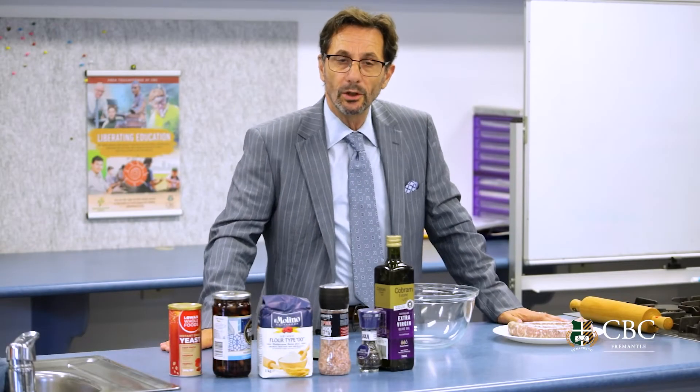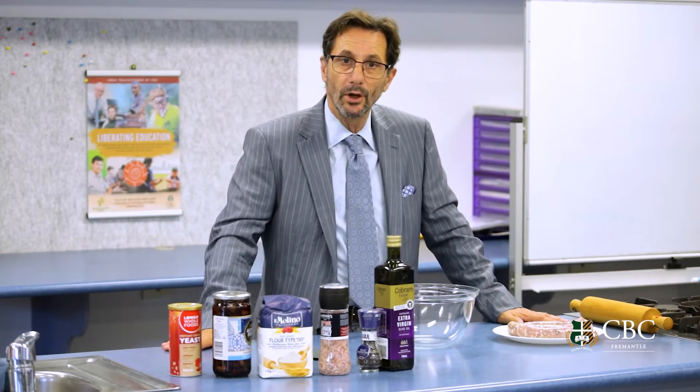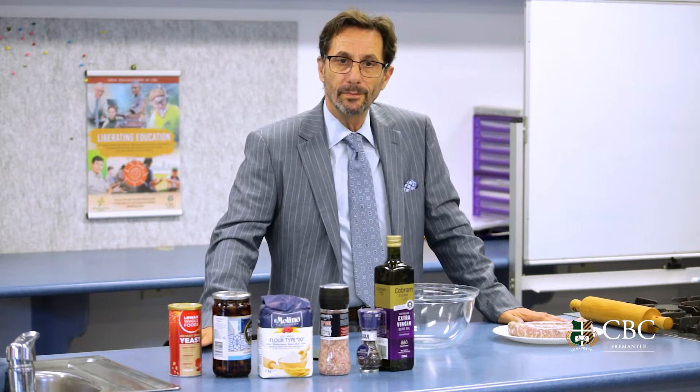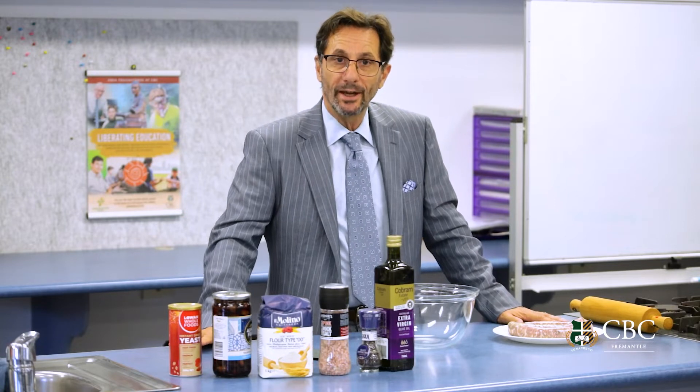Greetings to the gentlemen of CBC, to the community of CBC, and a special greeting to the wider Edmund Rice Beyond Borders community who join us today with our little cooking segment.